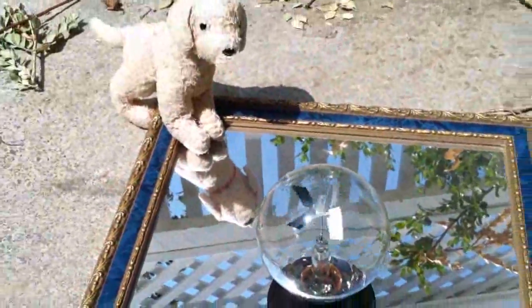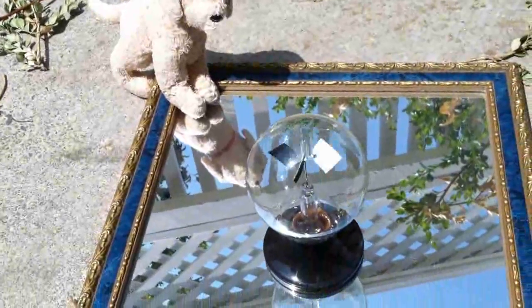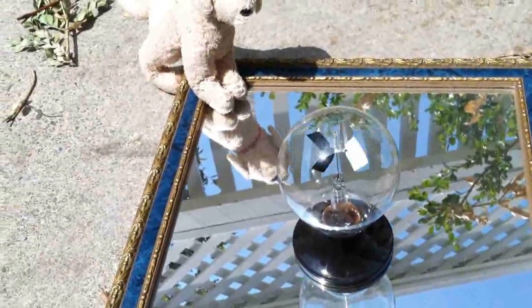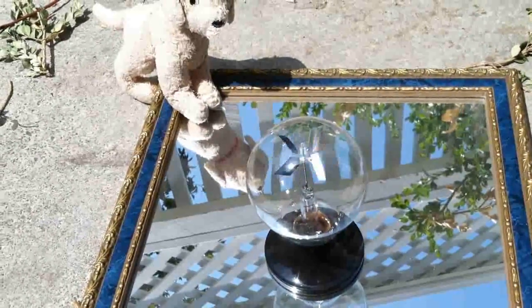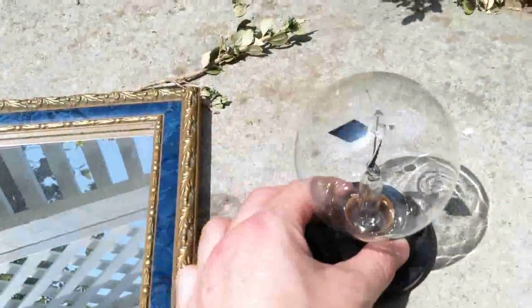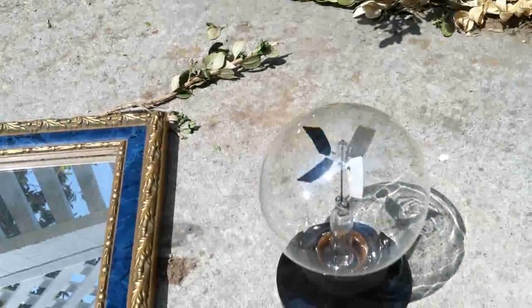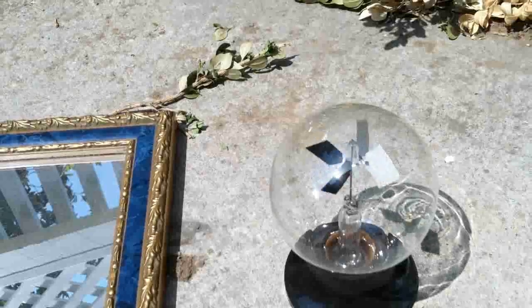The whole reason why I did this little experiment is because I wanted to see if a mirror would increase the rate of rotation of the radiometer. So now we're going to take it off the mirror — and look at that, it's still spinning fast but not quite as fast.